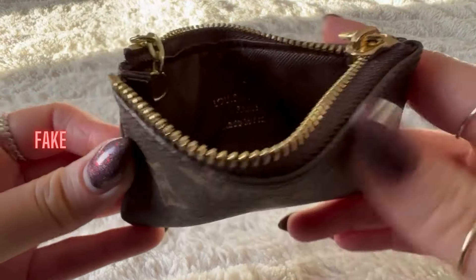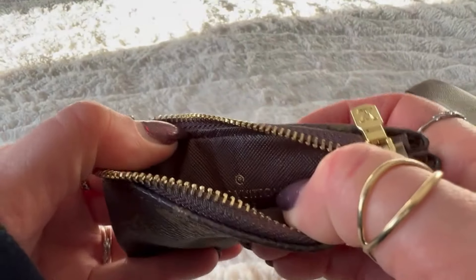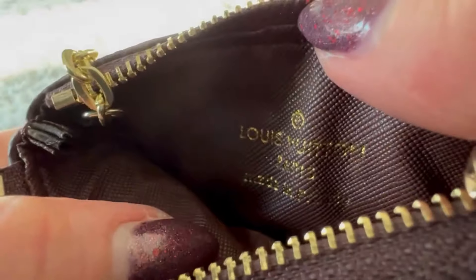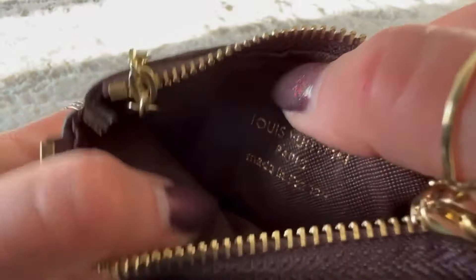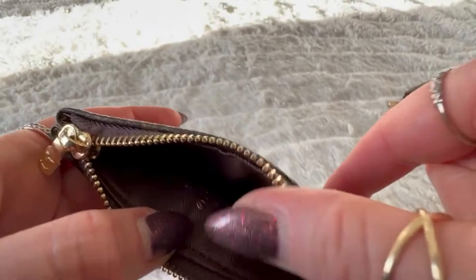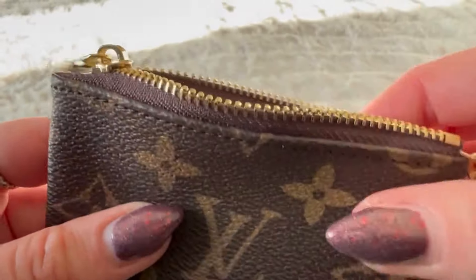But the fake is a little more obvious with this one — it should never have a lining. The lining makes it really thick, and the logo is kind of put onto the lining. It says made in France. I heard fakes don't tend to say made in the USA, so you might want to look for your next pre-owned bag marked made in the USA.